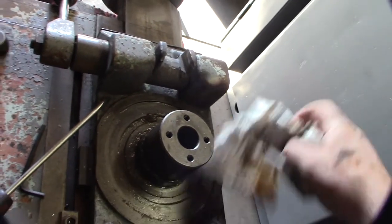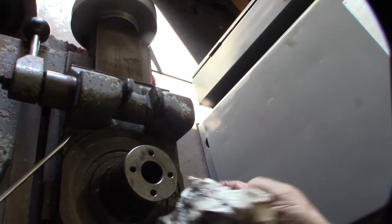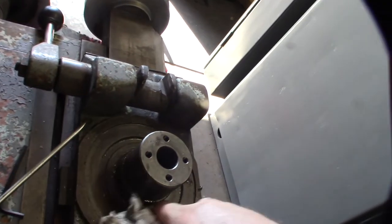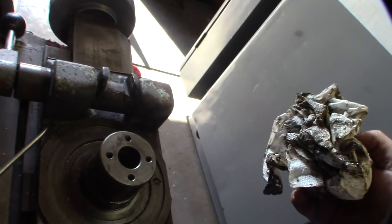Who knows when this thing was last rebuilt - this is a 50-year-old lathe. The lathe had been painted before; I could tell it was repainted, so somebody had done something to it at some point. I don't know if they got this far into it or not.